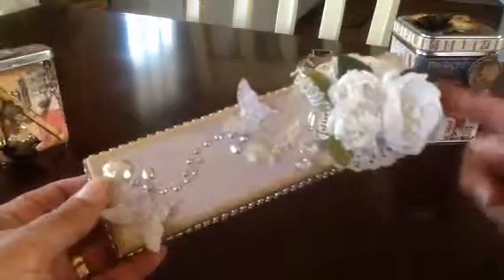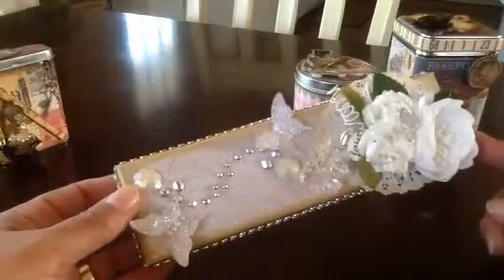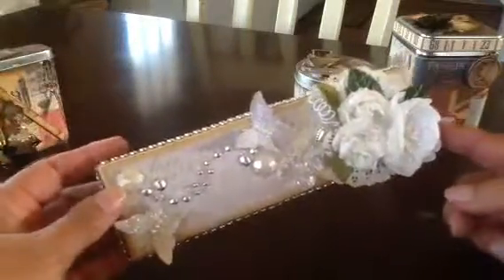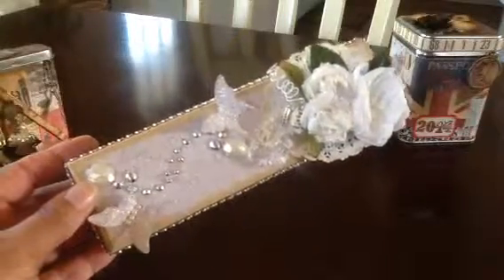And you can buy the blank boxes too. I think I sell them in groups of five, very reasonably priced. I'll put the link below. So thank you again for watching, and until next time, bye-bye.